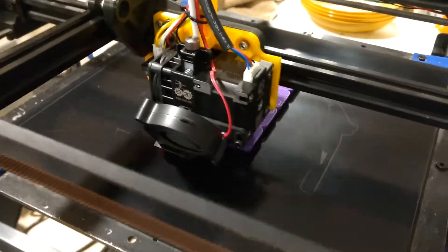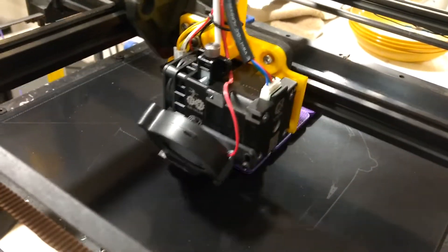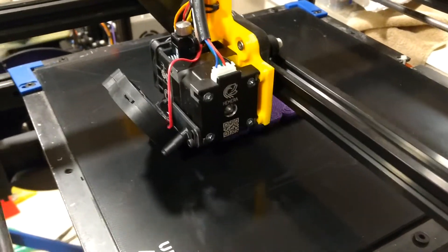The printer started to exhibit problems and I decided it was time to upgrade anyway, because I wanted higher speed and better support for flexible filaments.